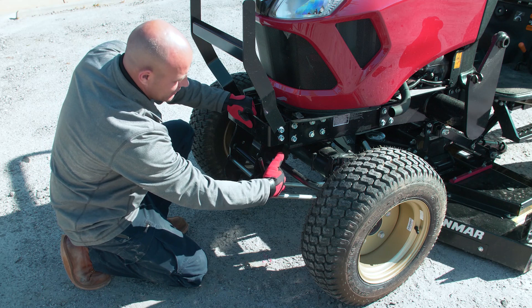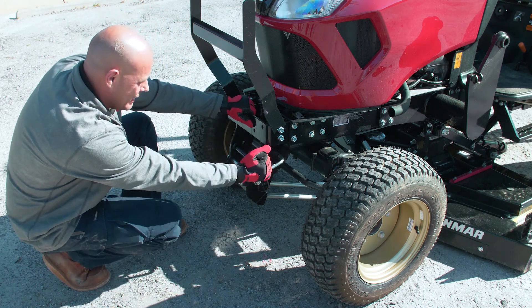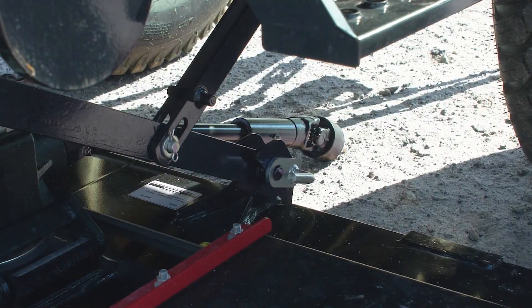Now remove the front drag link. Grab the silver handle, pull it out, and twist it to unlock it. Then grab the black handle and pull it towards you to disconnect it.